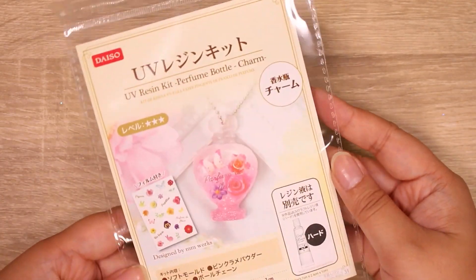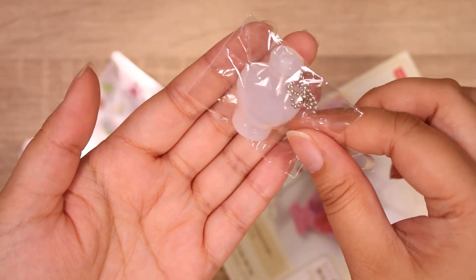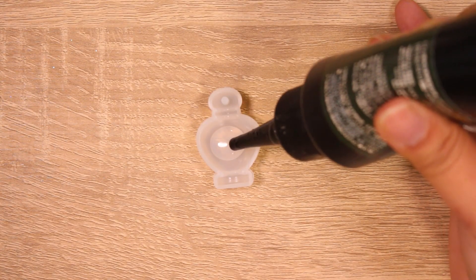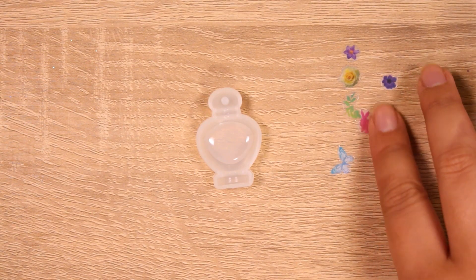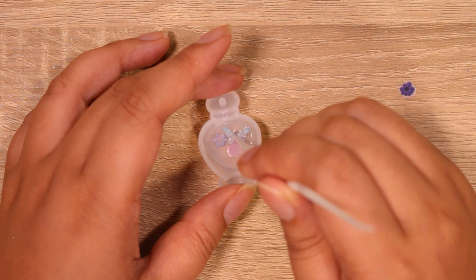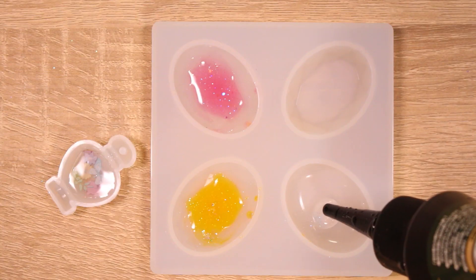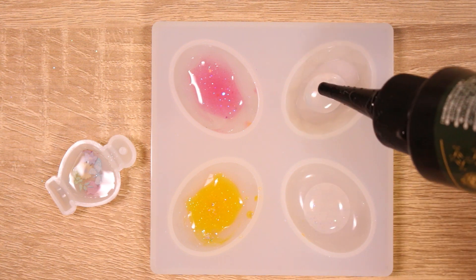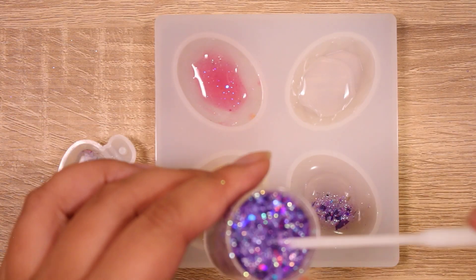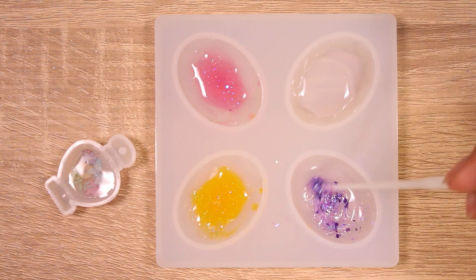Finally we have the UV resin perfume bottle kit. It came with a mold, glitter, and decals, and for a dollar that's a great deal. One of the decals says 'pigeon' — interesting combination for a perfume bottle! I'm doing the first layer, putting the decals in for the front of the bottle. I didn't like the pink metallic glitter that came with the kit, so I'm using my own — a purple chunky iridescent glitter mix I received in my PO box.